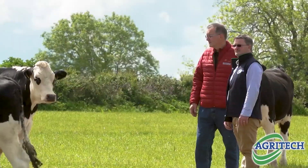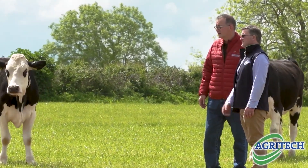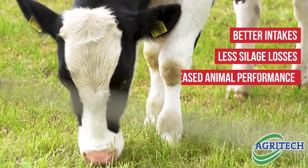What we find is that with every unit of DMD that we increase the silage quality and improve the preservation — a stable lactic acid preservation — we're getting the same animal performance from a kilo less of purchased concentrate.